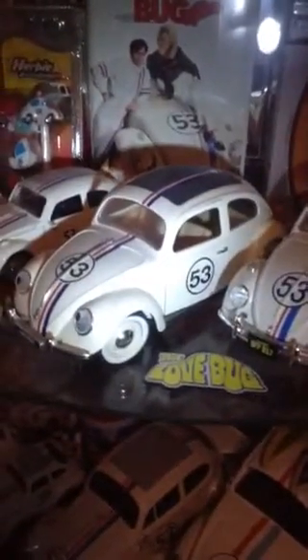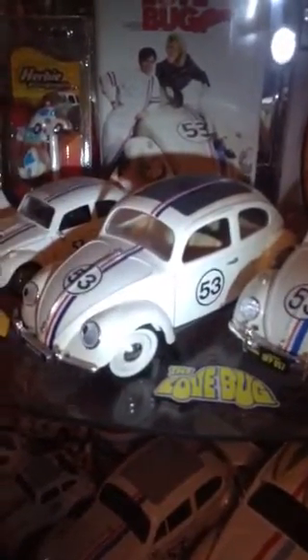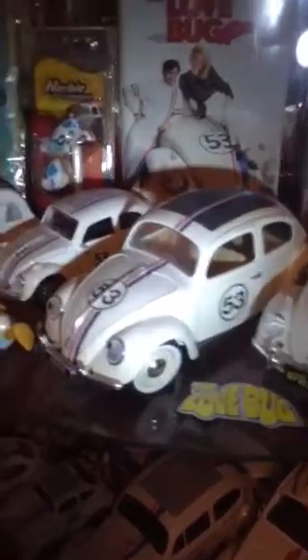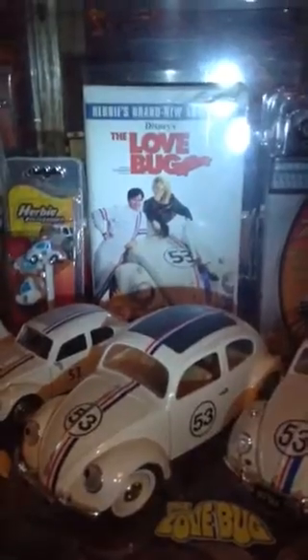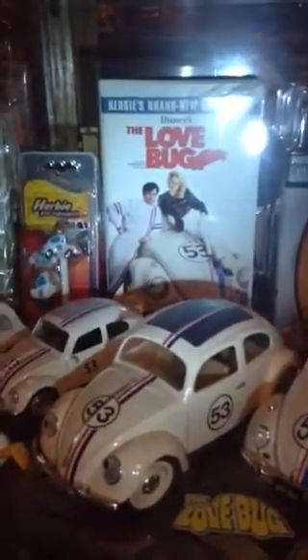A couple more Herbies, and then we've got the large Johnny Lightning. This one was made by Salido, I think — that was the toy company that made that one. There's the Love Bug VHS; as of yet it has not been put on DVD.